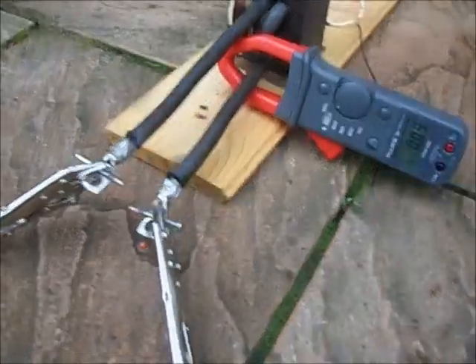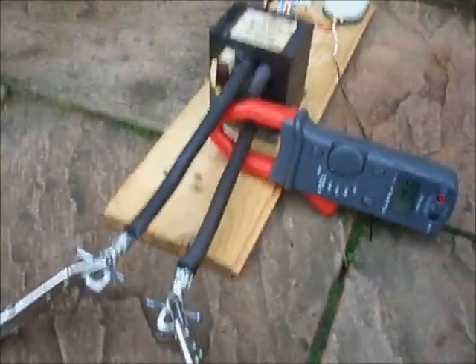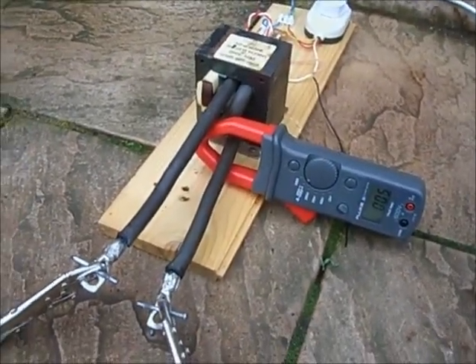There you go — quicker than a hacksaw, isn't it? Just need a bigger transformer now.